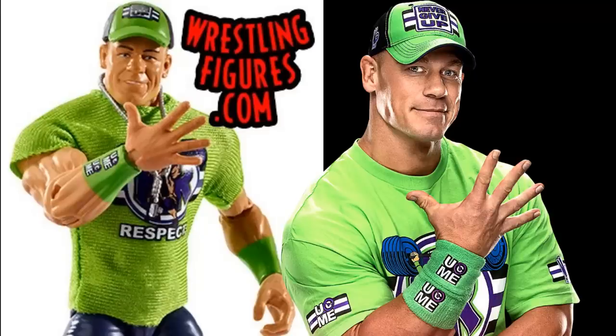First up, we have the Elite 64 John Cena. While I don't really like this head scan that much, I think everything else is pretty much perfect. A head swap would make it even more accurate, but I wanted to keep it factory made as Mattel made it. It includes the 'You Can't See Me' hands, which is the first John Cena figure to include those. I love this figure to death — it is a clear carbon copy of what he wore in real life, and the hands really take it over the top.